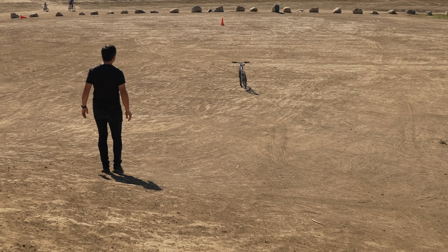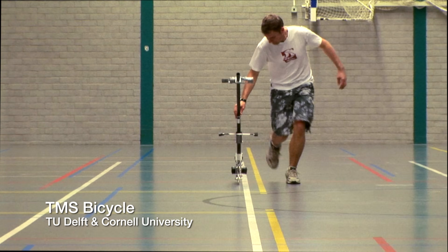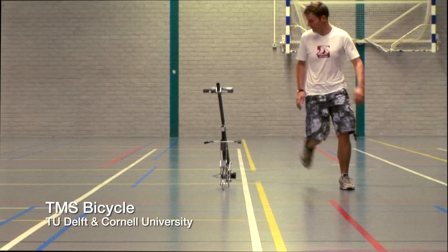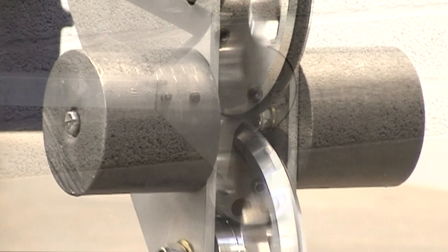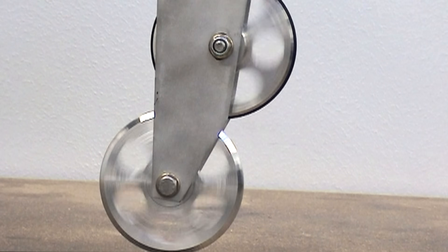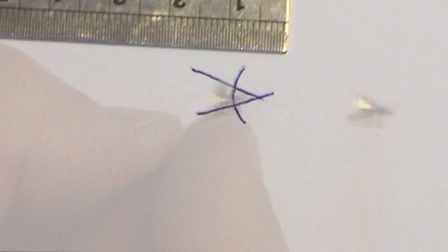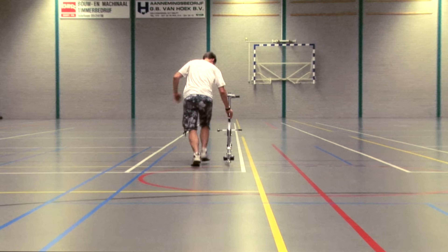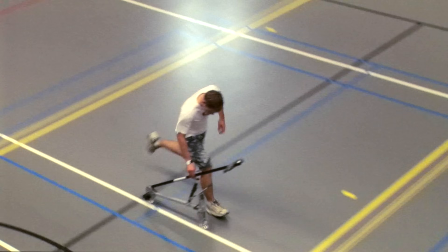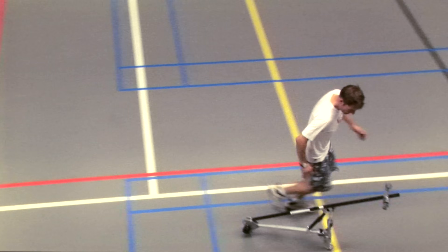In fact, you don't need all three mechanisms to create a stable bike. Researchers created this weird-looking bicycle to prove a point. It has no gyroscopic effect, thanks to counter-rotating wheels above the wheels that touch the floor. Plus, there is no caster effect because the front wheel touches the floor in front of the steering axis. But this bike is made stable by its mass distribution — the force of gravity on which steers it in the direction of any lean.